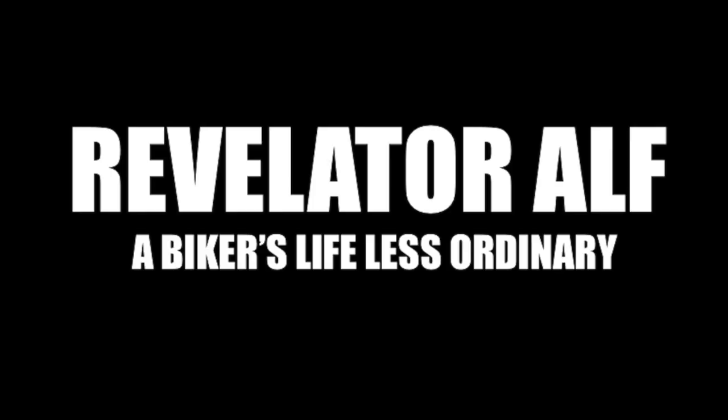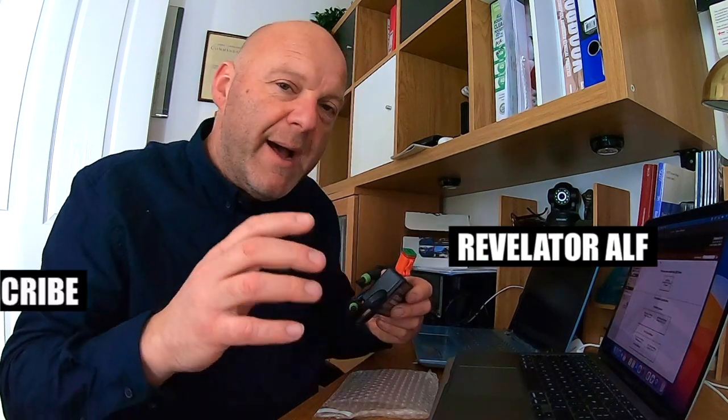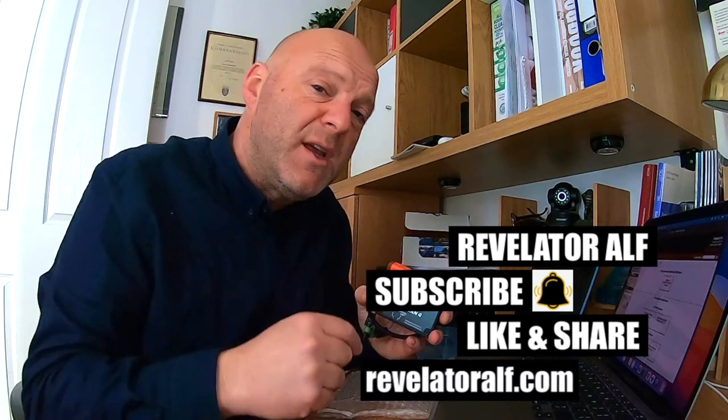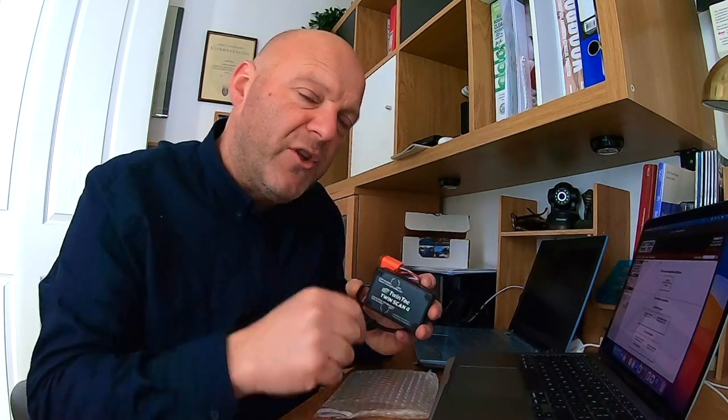How to install the software on your PC laptop for a Daytona Twintech Twinscan 4. Welcome to Revelator Alf. Very quick video here. I'm going to show you how to install the software on your laptop so you can run your Twinscan 4, hook it up to your bike, and start doing deep dive stuff into your diagnostics.